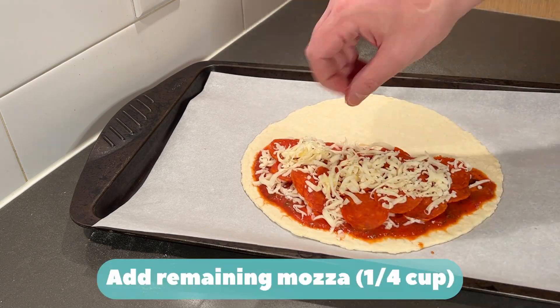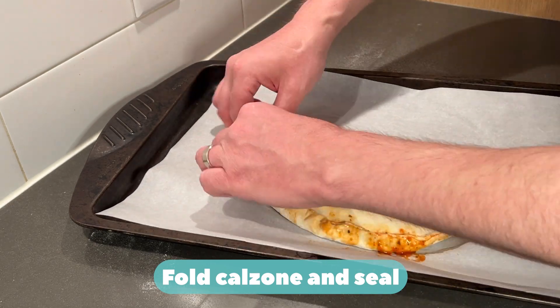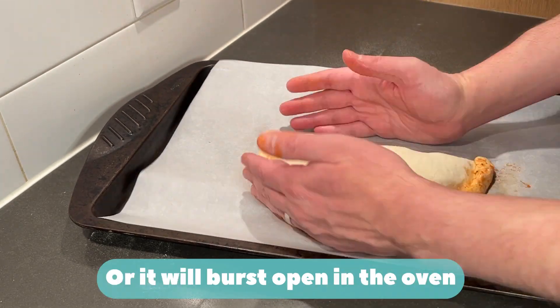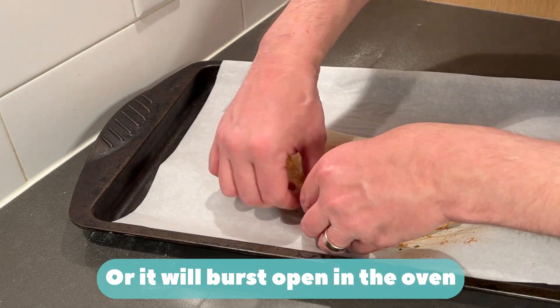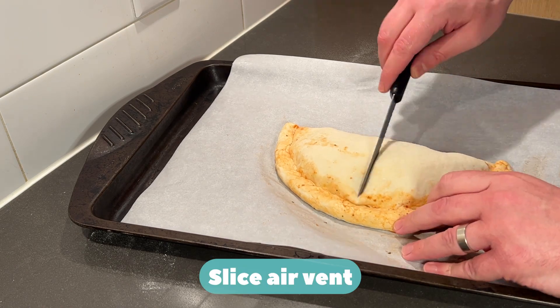Add remaining mozzarella cheese — quarter cup. Fold calzone and seal. Seal it really good, or it'll burst open in the oven. Slice air vent.